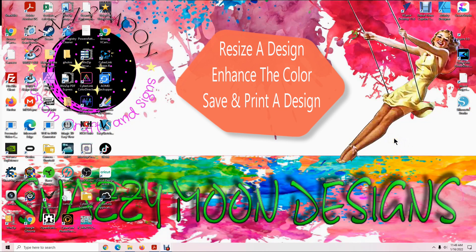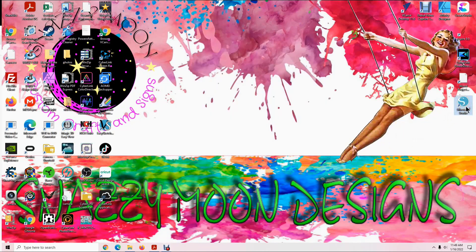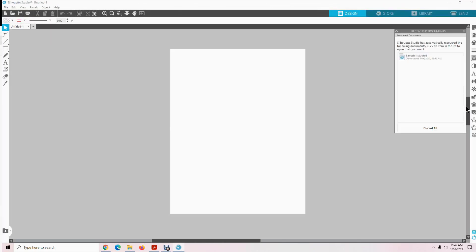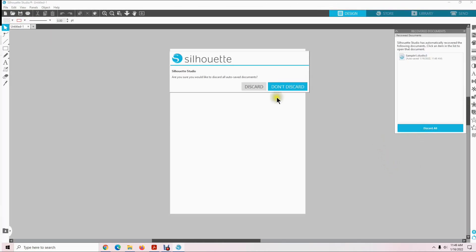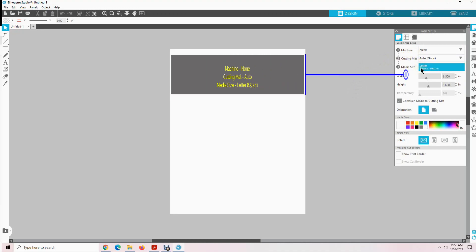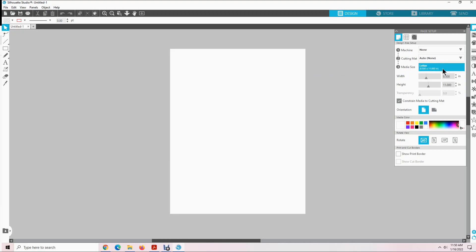Let's get started. First we want to open Silhouette Studio. I just downloaded this today, so I want to let you know that I am not a professional with this software. When you open Silhouette Studio you should have a start page like this. I have mine set up with Machine None, Cut and Matte Auto None, and Letter Size 8.5x11. That is the size paper we use in our printer to print out a design for 20 ounce tumblers.